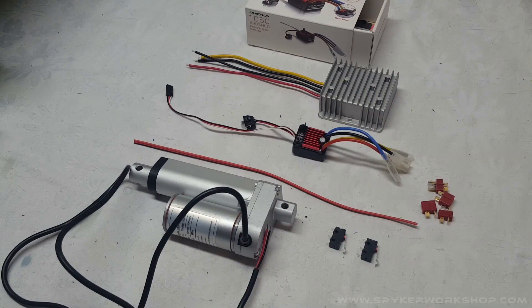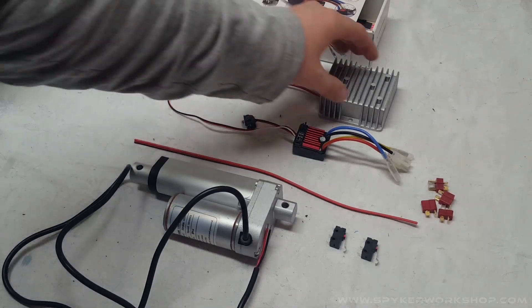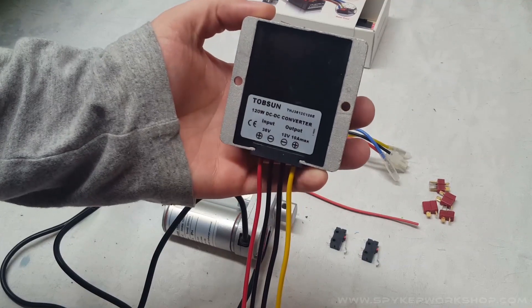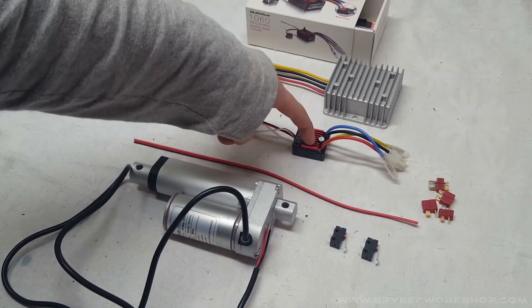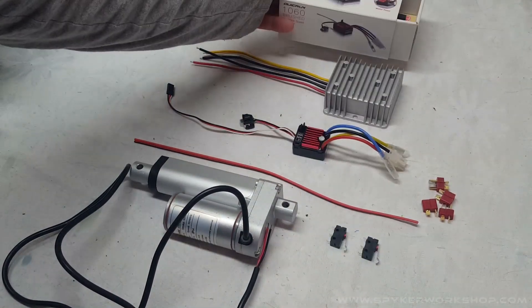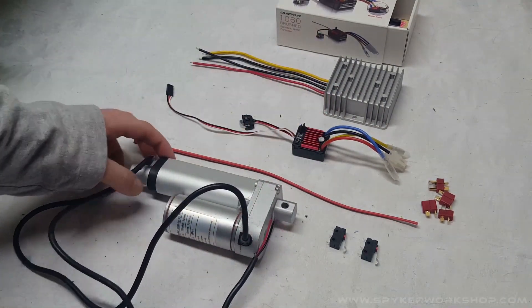We'll start with the electronics for the lifting mechanism. The Spyker Cat is designed to run on 36 volts, which neither of these components are compatible with. So this device steps down 36 volts to 12 volts, which then runs into the speed controller — these Hobby Wing 1060 speed controllers — which can handle 12 volts. From there we'll be speed controlling the actuator, which will be lifting and lowering the snow blower.